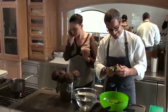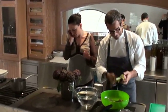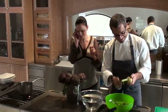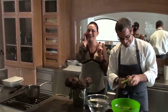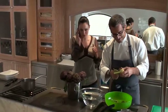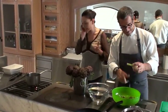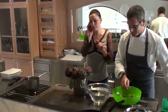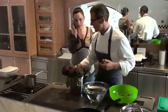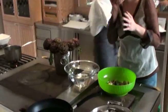Il carciofo è come una bella donna: va spogliata. Per arrivare al cuore bisogna spogliarla. Li facciamo alla romana, che sono col prezzemolo e l'aglio. O mentuccia. E poi ha preparato anche una padella e non ha lesinato sull'olio, perché veramente mi ha messo abbastanza.